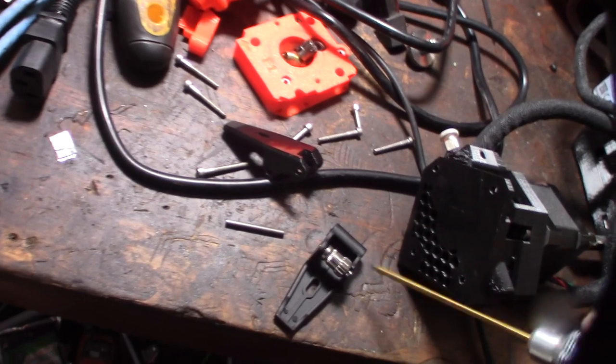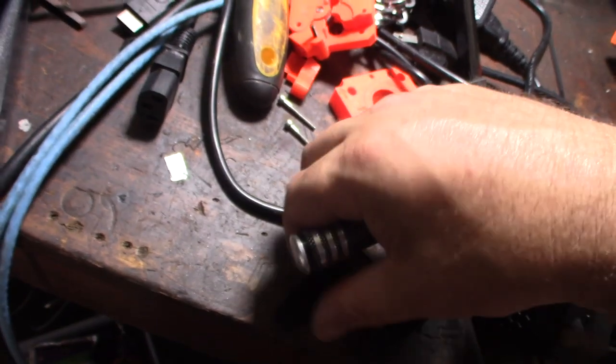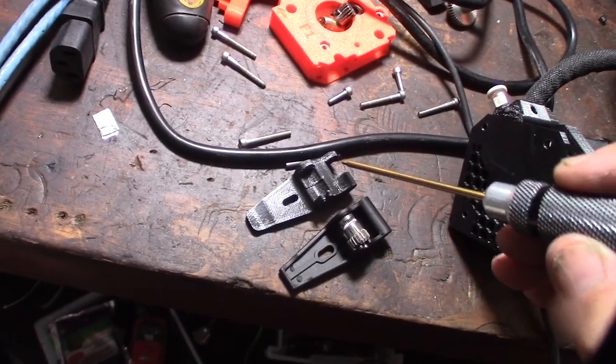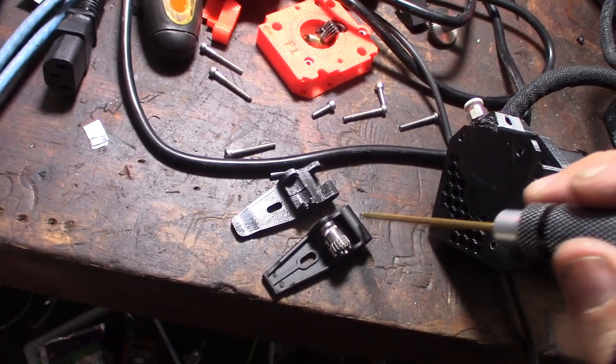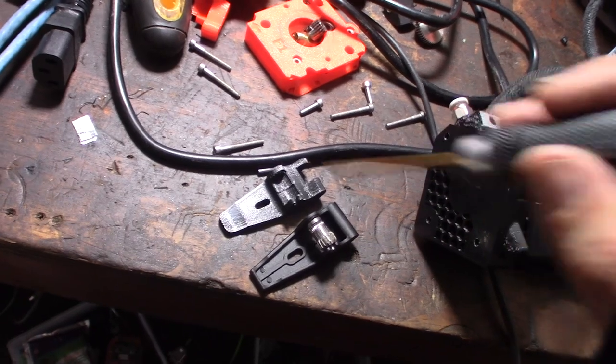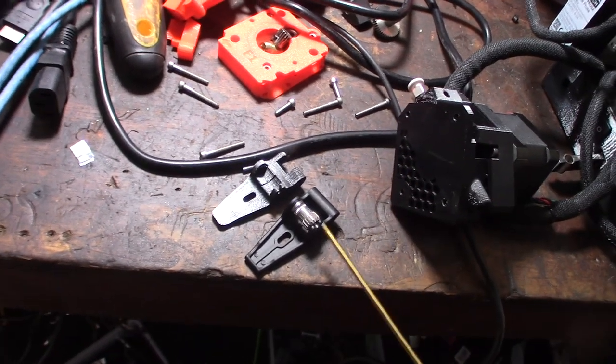Make sure you print out the lever too — even though they look the same, they're different. Most of the ones on Thingiverse have this notch right here, whereas the ones you buy online — I've never seen one with a notch.